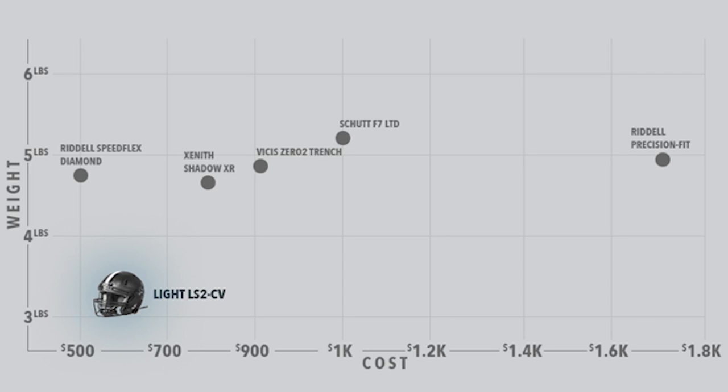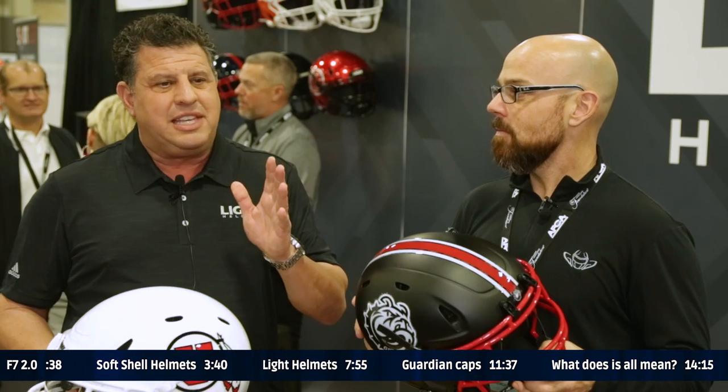The simple design really consists of a few components: the shell, the foam liner, the fitment pads, and the mask. Most face masks right now are steel or titanium. The fact that we keep gaming these tests by building heavier helmets so the pneumatic ram doesn't move as much is ridiculous. Virginia Tech's test is more indicative of what happens on the field. Noxie has done the best job — they've finally said the use standard is three and a half pounds or less. We have the only helmet at or below that weight.